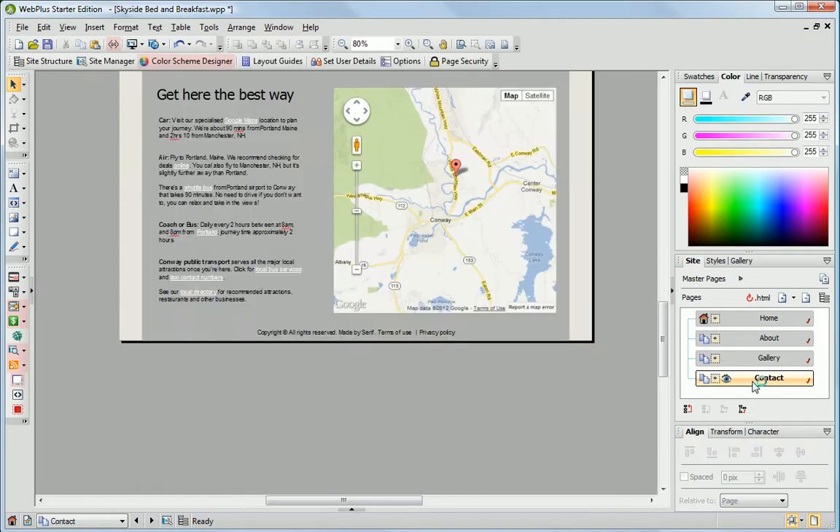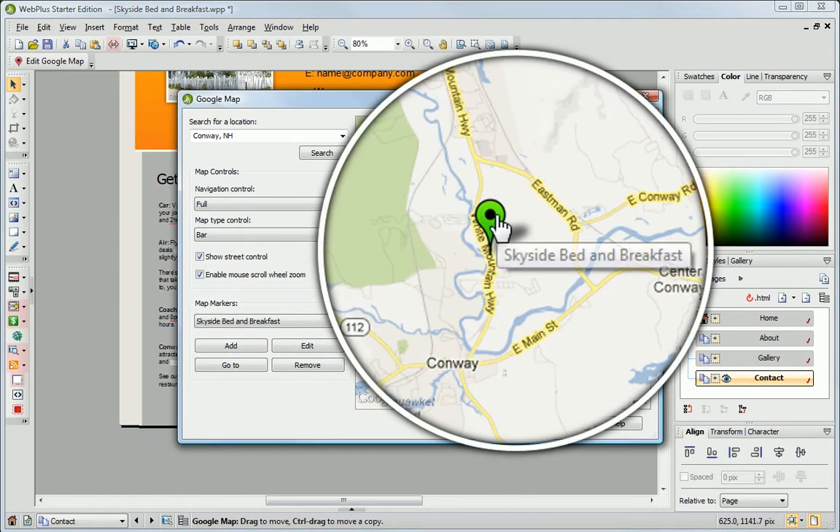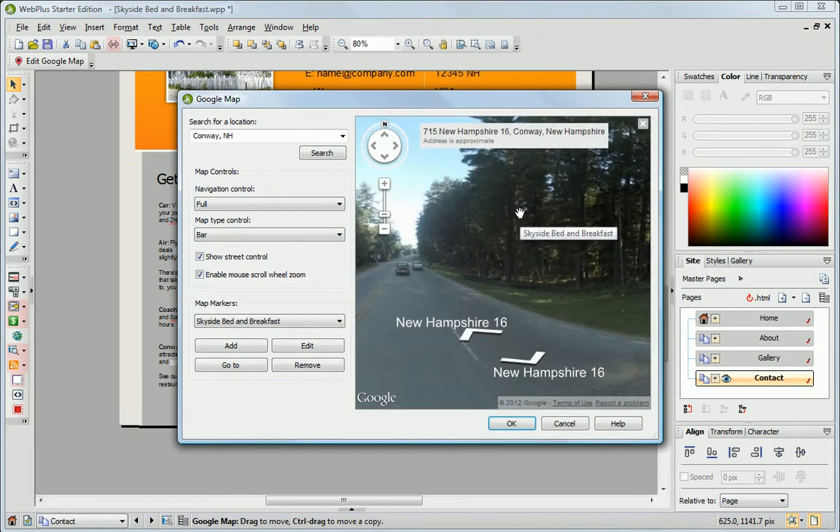Add a Google Map so people can find you. Add your own map marker, and even set it to show a street view of your location.